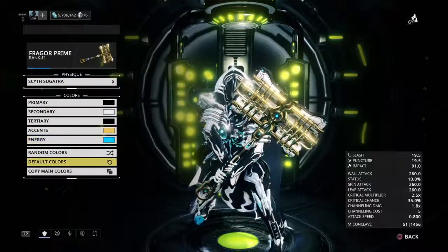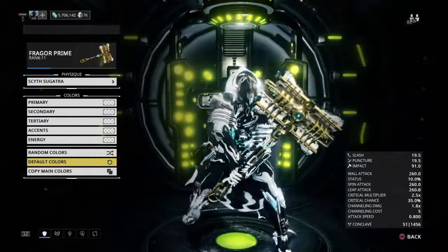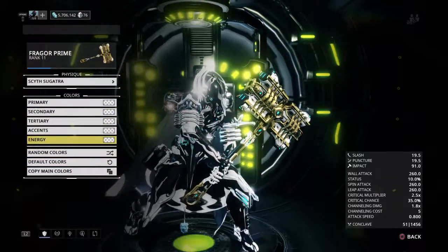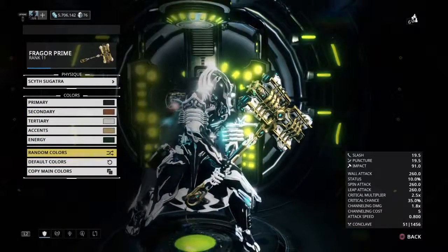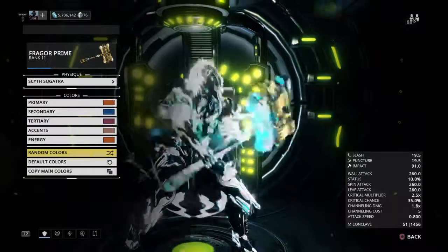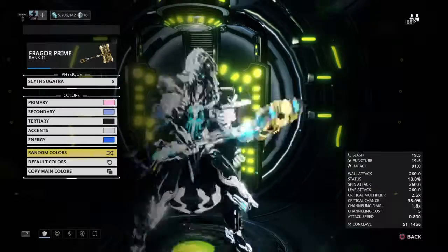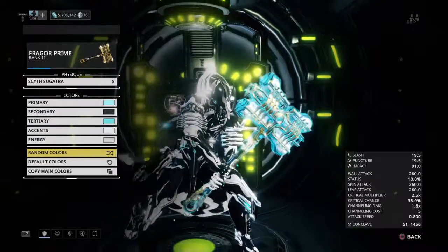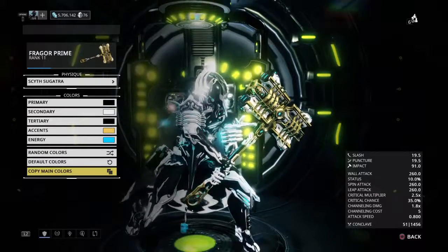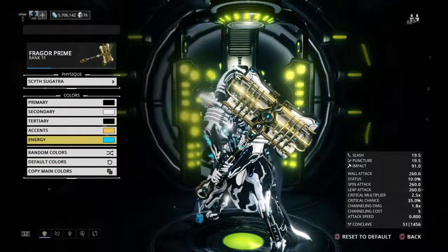It's only that colour because of how I've got my colour scheme set up. If I change it to default it's slightly whitish blue. Doing some randoms, we get some dark blue, light blue, dark blue, purplish red — actually not too bad — blue, white, etc. I have it with the colour scheme of my energy, so it's going to be that colour.